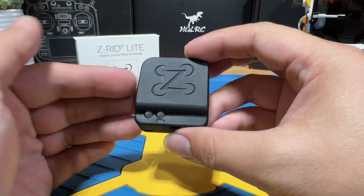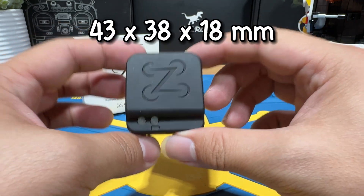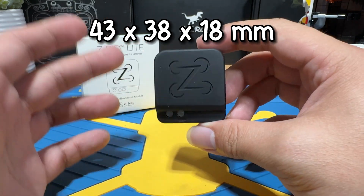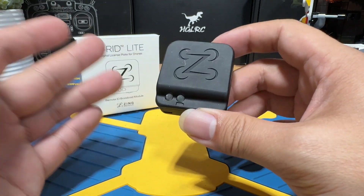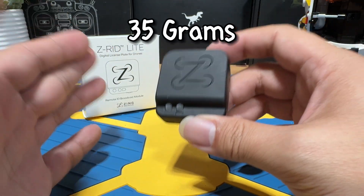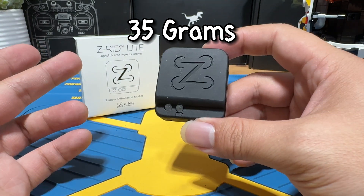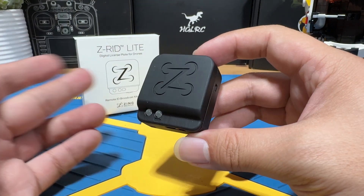As for specifications, this module has dimensions of 43 by 38 by 18 millimeters, so it's quite okay — not too big, not too small. As for the weight, it's about 35 grams, which I think is kind of on the heavier side. Besides these two points, there isn't much else to talk about, as this is just a simple module.